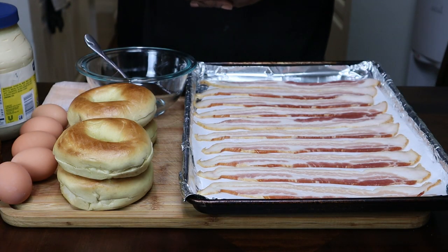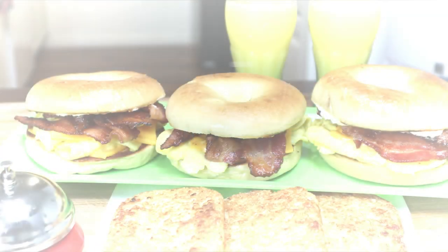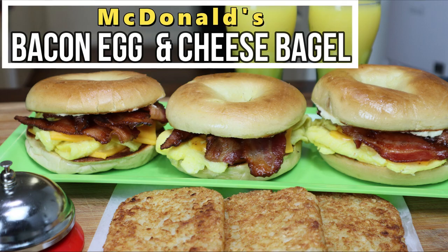Hey guys, thank you for tuning back into my channel. My name is Vildog and this is my kitchen. Today on the chopping block, I'm going to be showing you guys how to make McDonald's bacon and egg cheese bagel right at home.